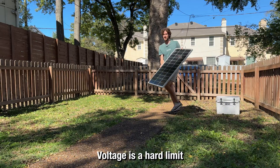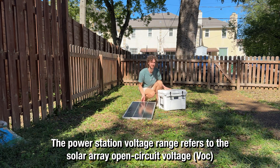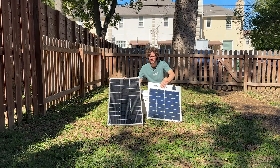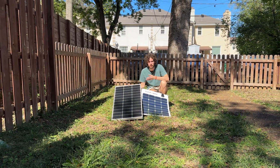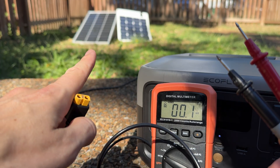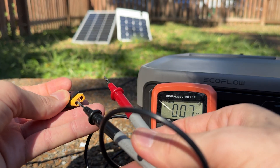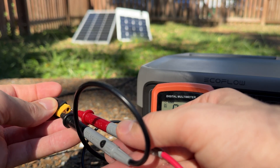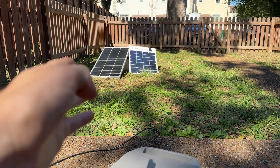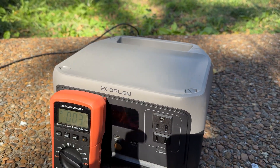For starters, voltage is a hard limit. The voltage range refers to the solar array open circuit voltage, which should always remain within that limit. So if I were to wire these two panels in series, it would sum their voltages, which I can find on the back label where it says open circuit voltage. The bigger panel has a VOC of 24.3V and the smaller one has a VOC of 21.5V, so we'd get something around 44–45 volts — which definitely exceeds this power station's 30 volt input limit.